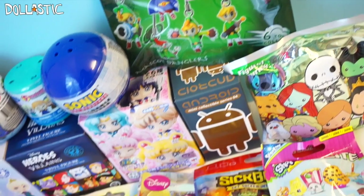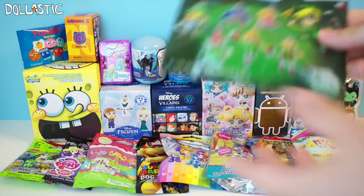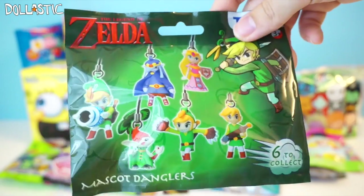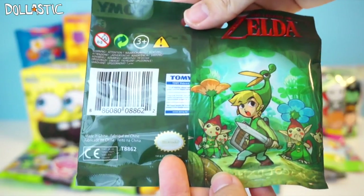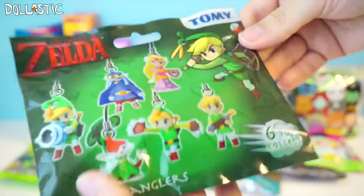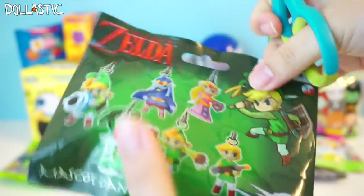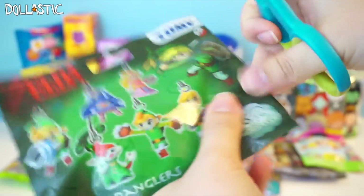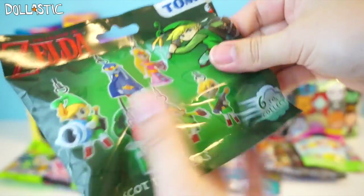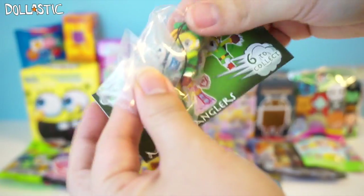Without further ado, let's get started! The first one I am going to open, because it's kind of sitting there, is this Zelda mascot danglers. Here is how the back of it looks. There is no little slit to easily open the bag with, so I'm just going to cut the side. Let's see which one I got — I got Link!